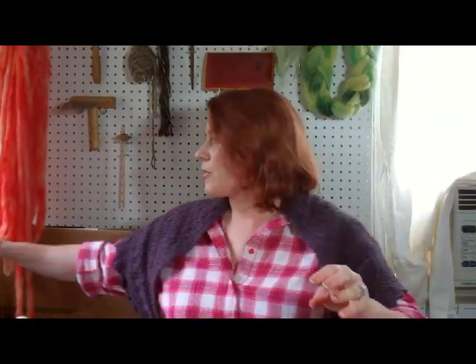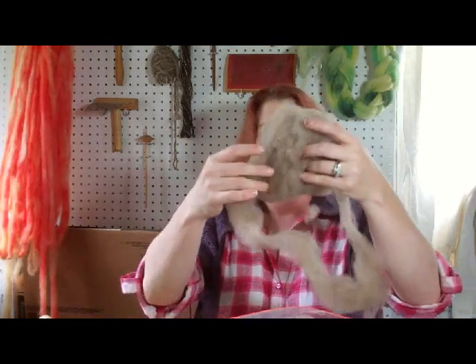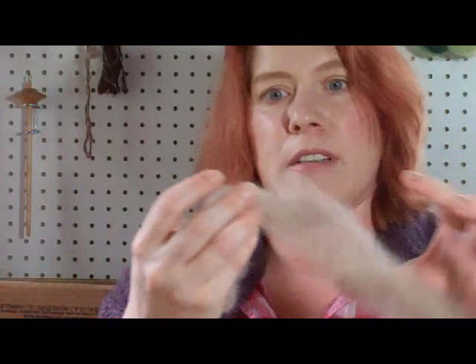But before I show you the spinning, I'd like to show you some of the baby llama, because that's been an ongoing project for me. I've been carding up bits of it at a time, as I do have an entire fleece to do. This is so soft — even with the guard hair in it, it is like cashmere. It is delightfully soft, and I'm probably going to do something super lacy and lovely around my neck with it.